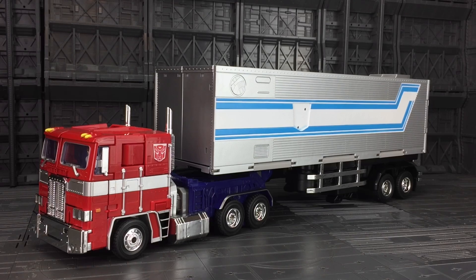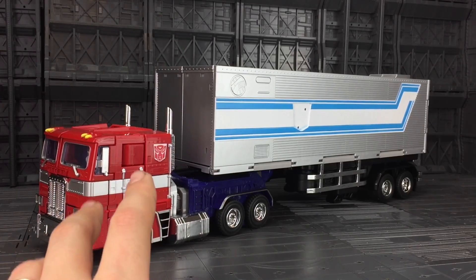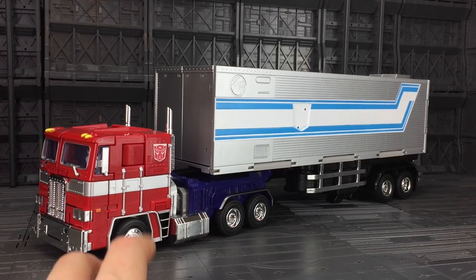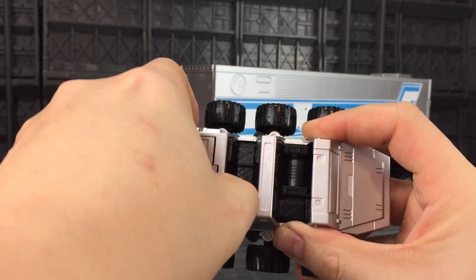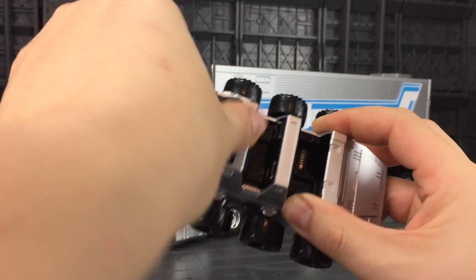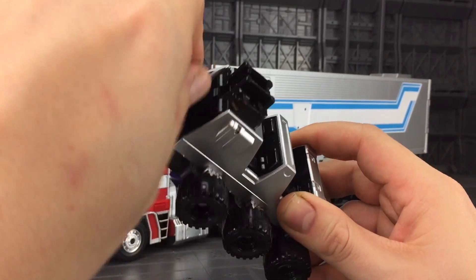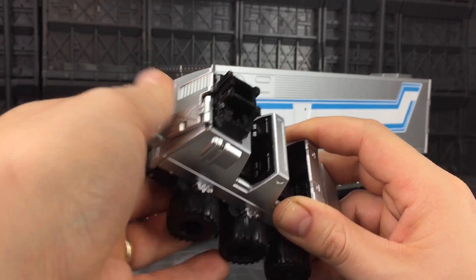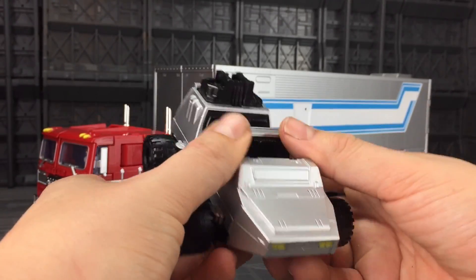It plugs into the MPP-10 and M01 exactly the same, using those two ports on the legs — it just literally slides down. And of course, that's the same way we can attach the trailer to Roller. We can just flip the section up, flip this section round, bring this back off closing that off, and we can then use this adapter on top to connect to the trailer.